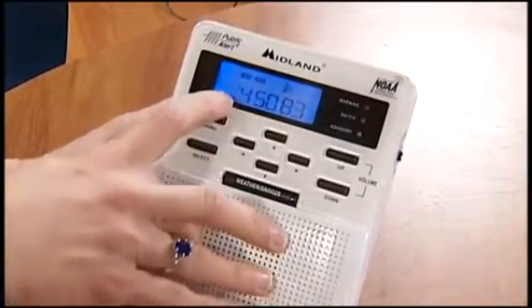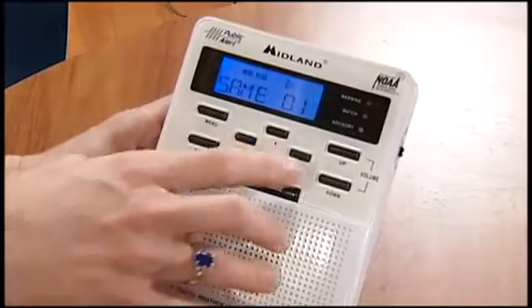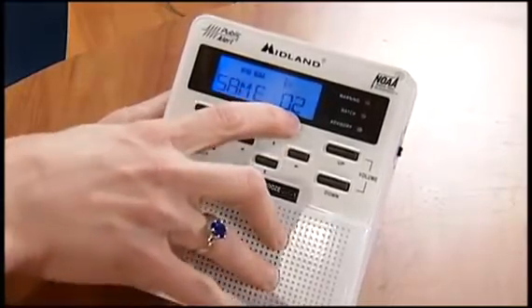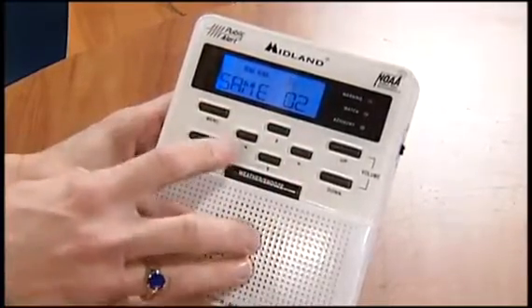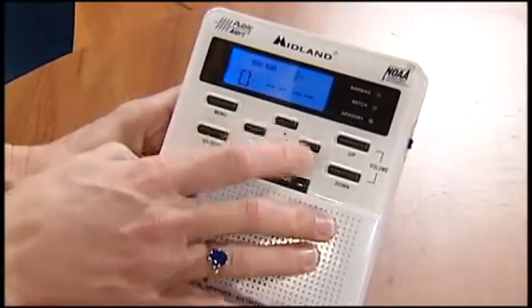This would be the first one — 045, 083 would be your first county. Once you got that, you could up arrow to SAME two. That would be your second county that you wanted to be alerted for. Hit select, and then you can just fill in the numbers that you want.